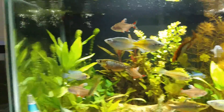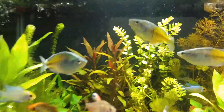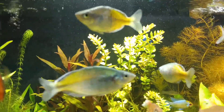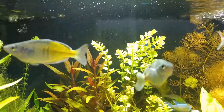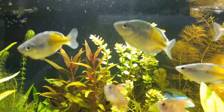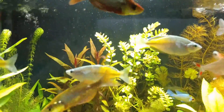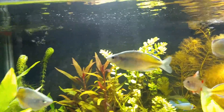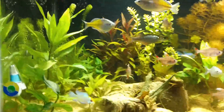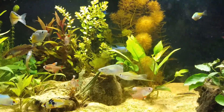Let's see if we can get this algae under control. The plants are loving it — the red plants in the back are really starting to turn red. That plant is starting to turn pink on the ends. The plants are all growing; that's not an issue.